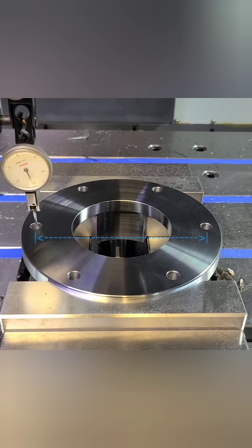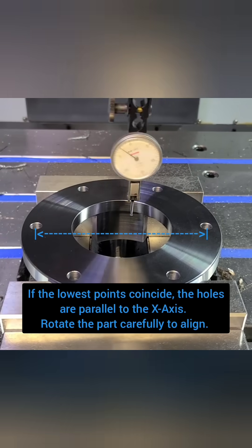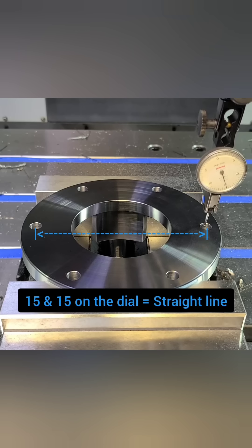How do you orient a round part that has no flat surfaces to reference against? One way is to drop into the holes like you see here and find the lowest point. The part can then be rotated until the lowest points coincide.